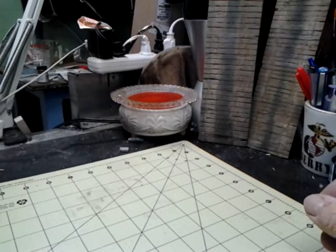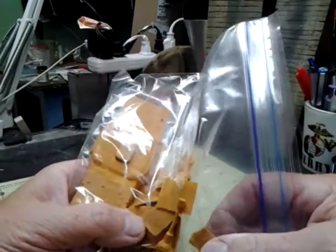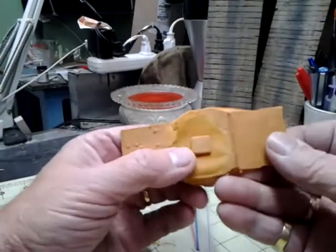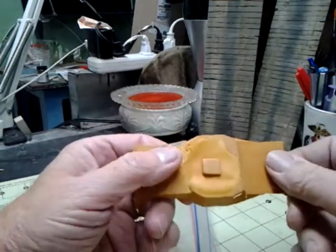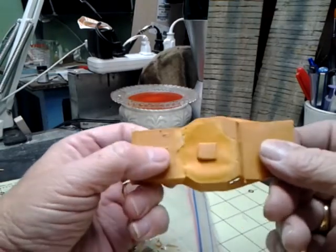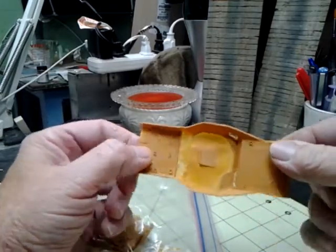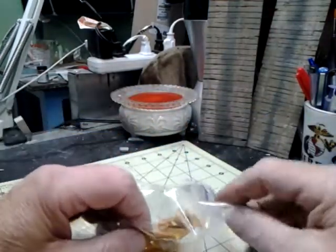Now let's look at the sprues. The first is the hull assembly. There are a lot of loose bits floating around in here — hopefully it's just flash that's fallen off parts. This looks like it just didn't mold well. I have a lot of plastic styrene sheets that I think I could probably use to put it together and make it work.